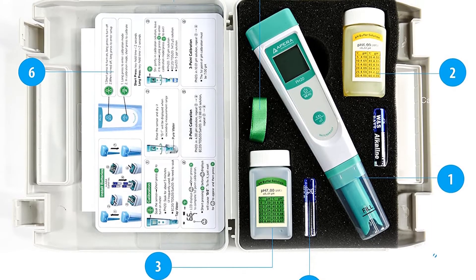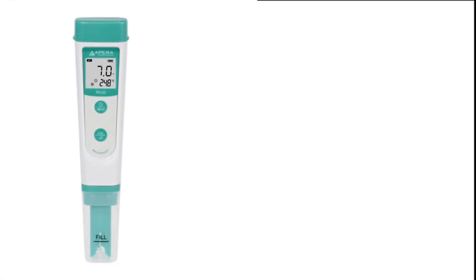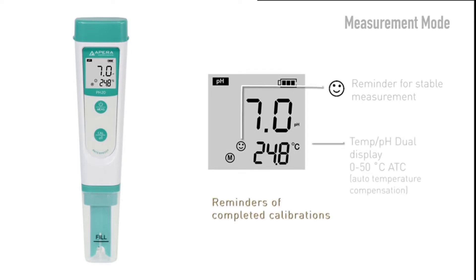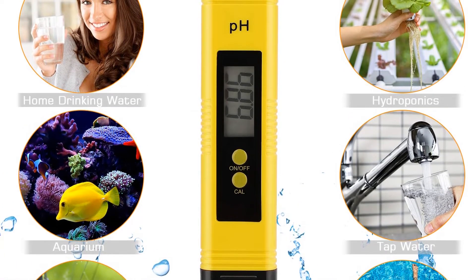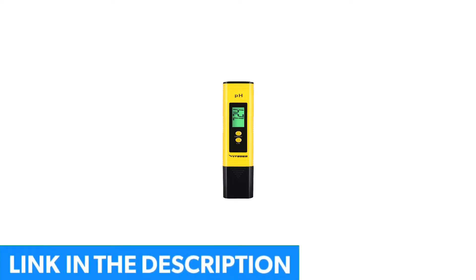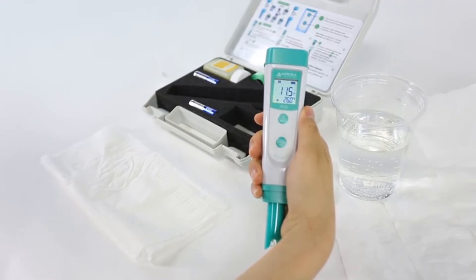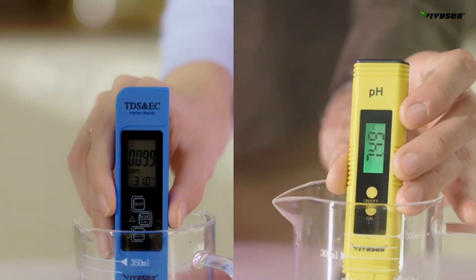The Apera Instruments Waterproof pH Tester is another great example of a quality starter pH reader. This meter is battery-powered, giving up to 2,000 hours of continuous runtime. It comes with auto-calibration and an excellent pH sensor to give you a high response rate. The Apera pH tester includes a lanyard, two buffer solutions, and a carrying case. Customers get a two-year warranty with this product. One con is that it's a bit difficult to calibrate — it often takes more than one try, and some customers had to cross-check it with another meter to make sure it was correct.